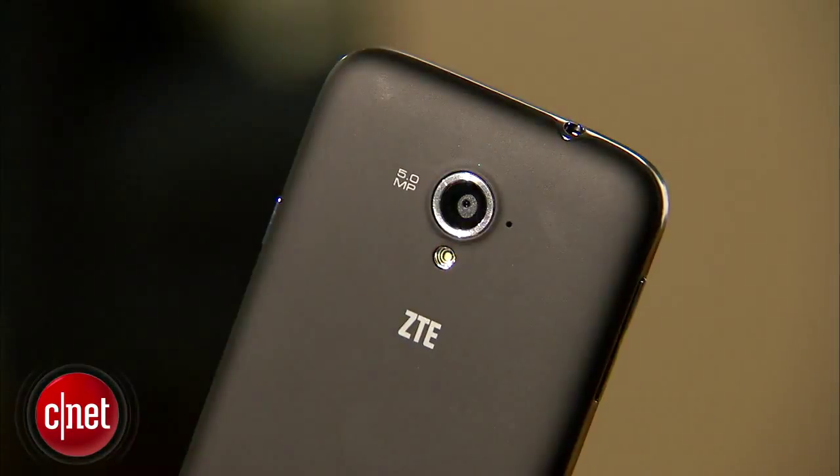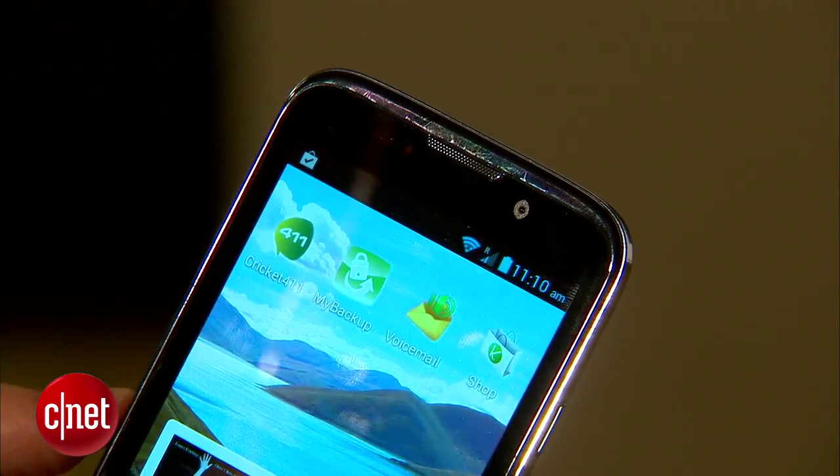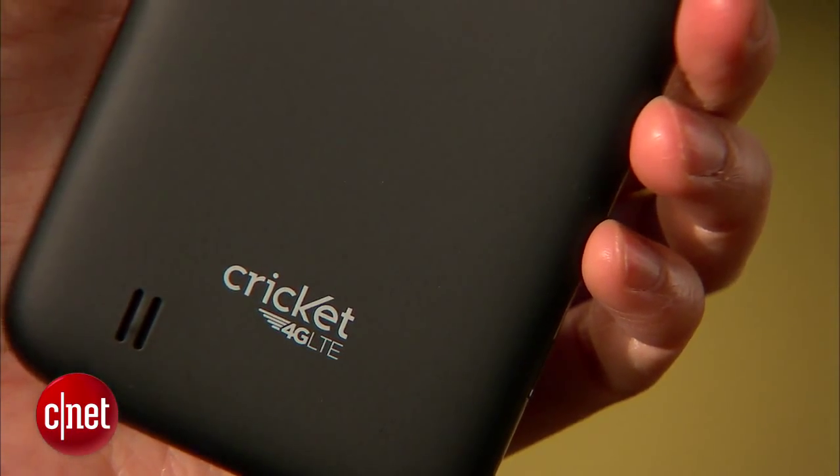On the back is a 5-megapixel camera with flash that can record 720p video, and on the front is a 1-megapixel camera. If you're interested, the phone has an initial price tag of about $220 without contract.